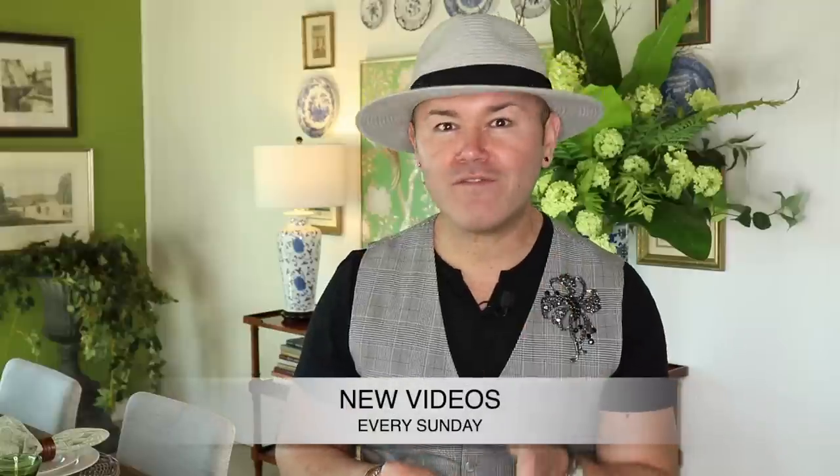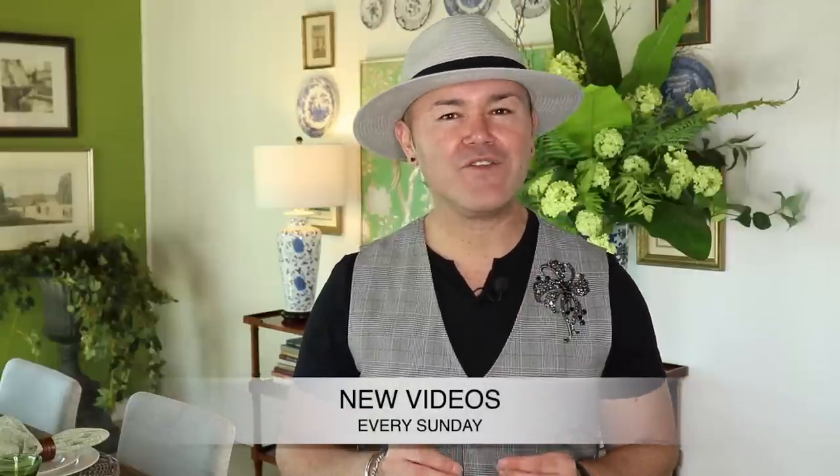Hello everyone, welcome back to Ramon at Home. I'm so excited you're here today. Can you guys believe it's Sunday again? It seems like it was yesterday that we just put out our new video, but this is your reminder that there is a brand new video every Sunday at 10 a.m. Pacific Standard Time here on my YouTube channel.